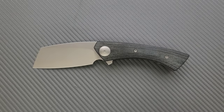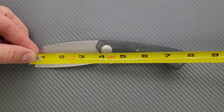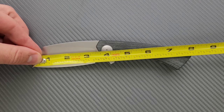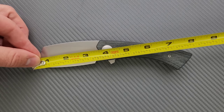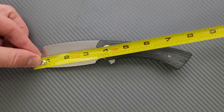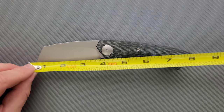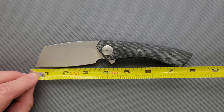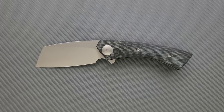Let's go ahead and get an overall measurement of the Production Mini Opiate. It's actually shorter than it looks — just shy of eight inches, 7.85 inches overall. The total blade length is about three and a half inches. I apologize for my stupidity earlier. The cutting edge is three and an eighth.